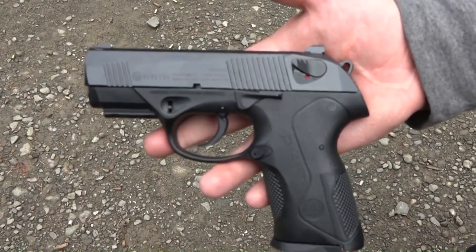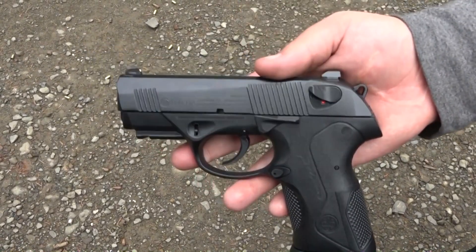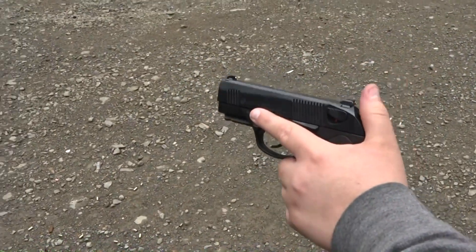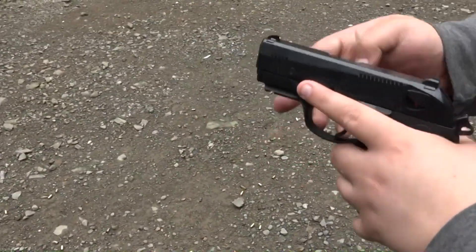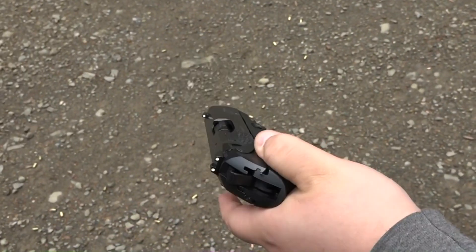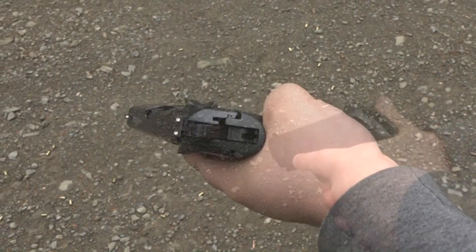We're out at the range with the Beretta PX4 Compact — aka the 'pit bull of pistols' as Beretta Senior called it a couple of years ago. This does have the DPM system guide rod in it right now — you can see it right there. I showed you guys how to install it; it was a pain. Here we go.